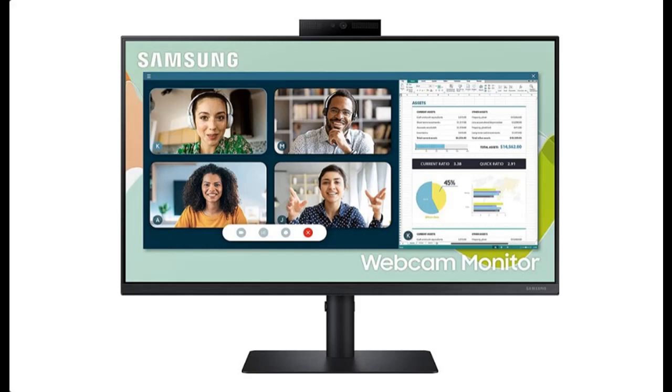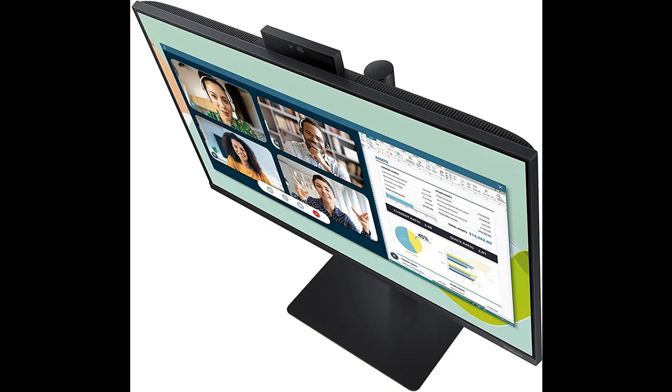Introduce highlight features and overview of Samsung S40A Series 24-inch FHD 1080p computer monitor. Let's take a look at what people who have bought or used it mention, and how it is. Highlight features and overview summary are included.